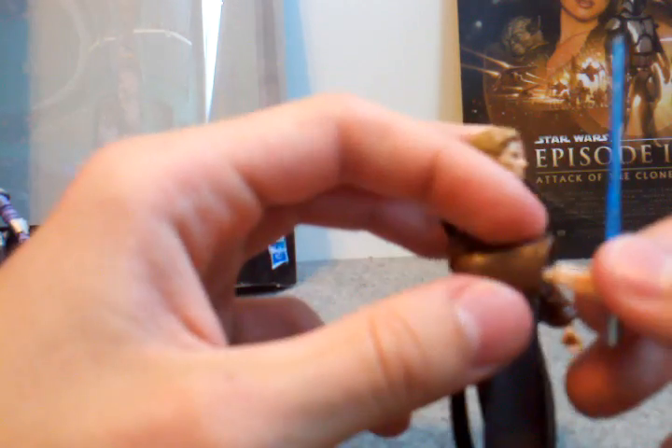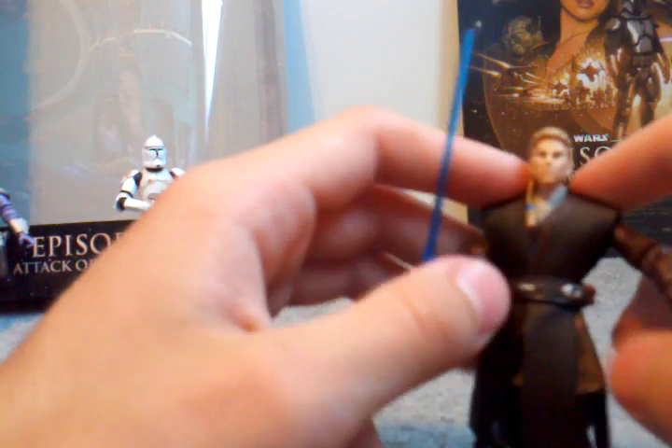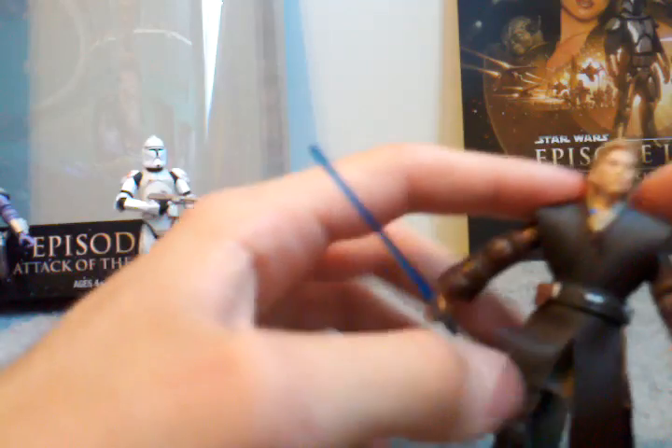Now on to the Anakin. Comes with his blue lightsaber. His hand comes out because he gets cut off in Attack of the Clones. He's got the soft-goods type robes and a soft-goods skirt. There's a hole for his lightsaber, but it doesn't come with a spare lightsaber. Nothing much — just another Anakin.